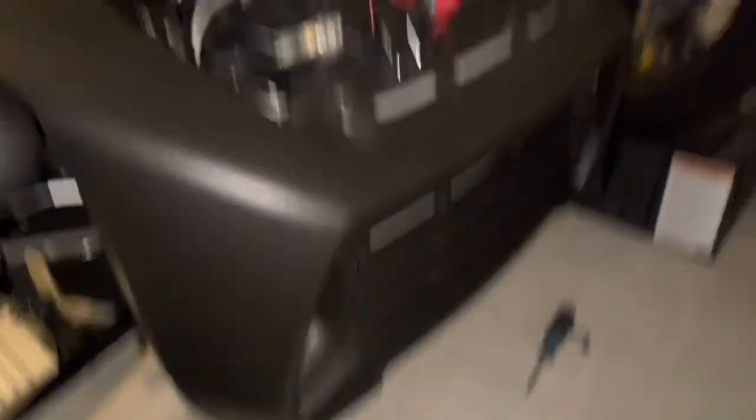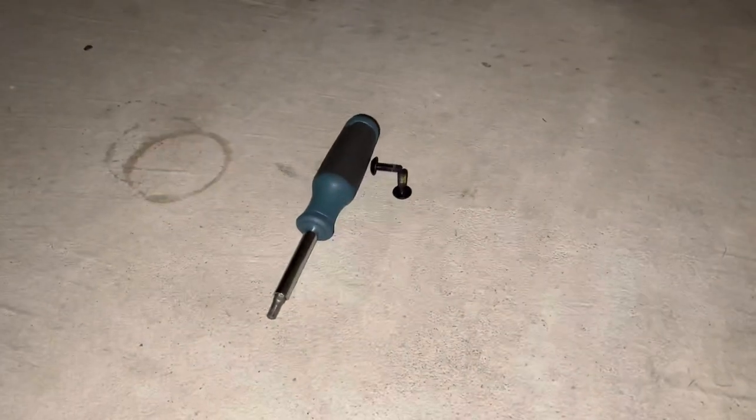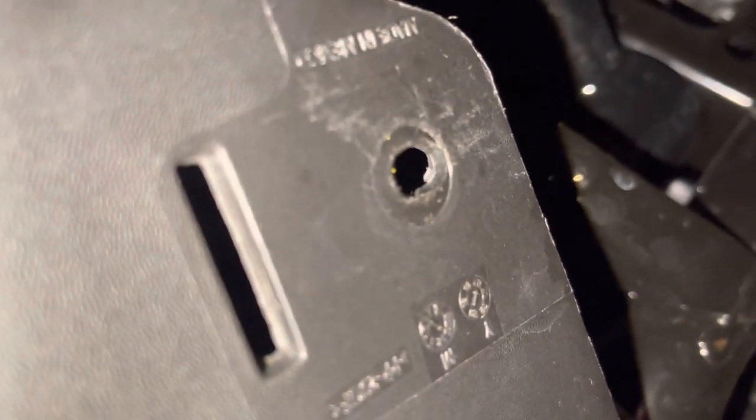Getting back to the bumper — I've already kind of taken it apart, but it crossed my mind to share this with you. You see these two screws on the floor? Those are Torx 30 screws. That's my Torx 30 bit, and underneath the bike you're going to have two spots — one here and another here. Pull those screws out.